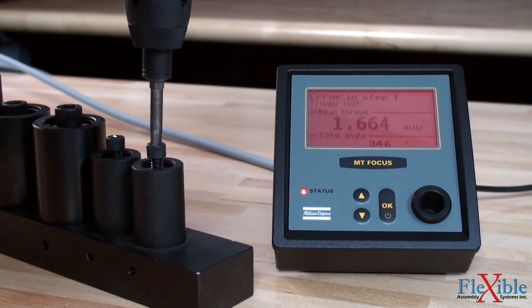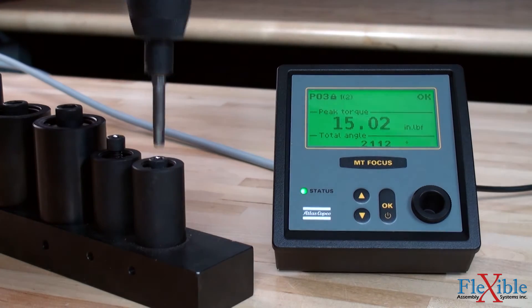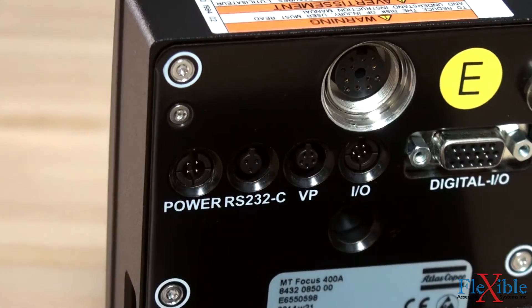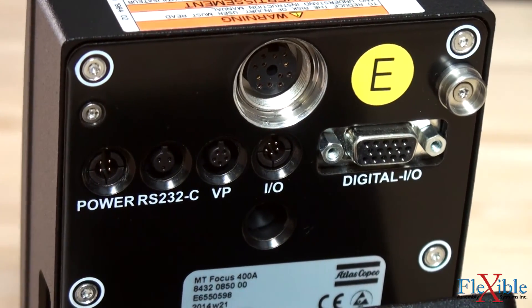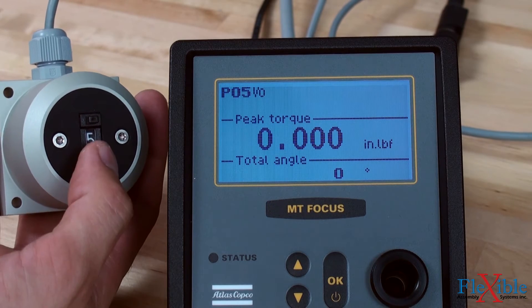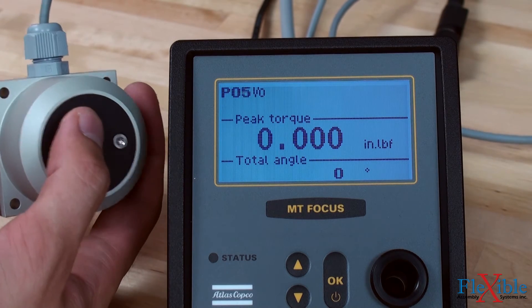The colored background provides clear operator feedback for okay, not okay, and batch okay. Several input, output, and communication ports allow for assembly line integration, advanced error proofing, or adding on accessories and external devices for full automation control.